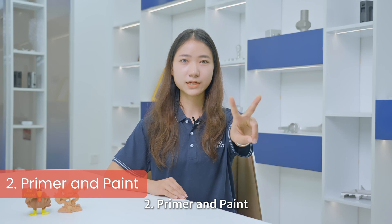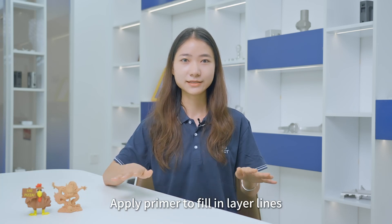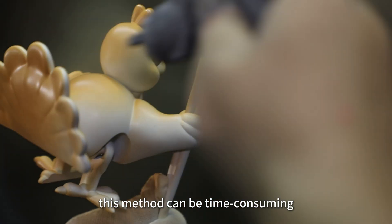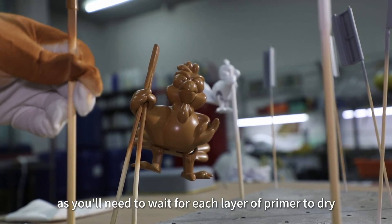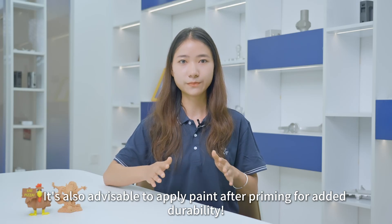Second, primer and paint. Apply primer to fill in layer lines, then sand it down. This method gives a more polished look. However, it can be time consuming, as you will need to wait for each layer of primer to dry. It is also advisable to apply paint after priming for added durability.